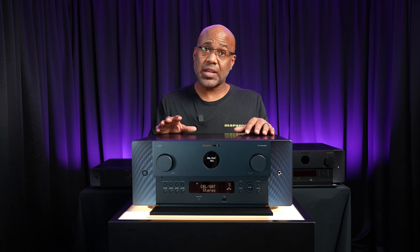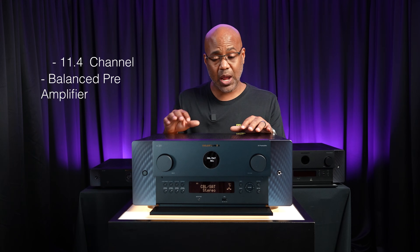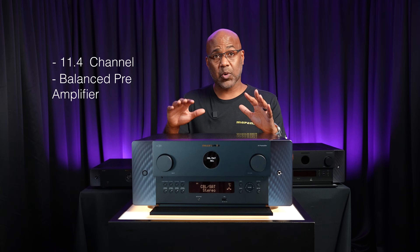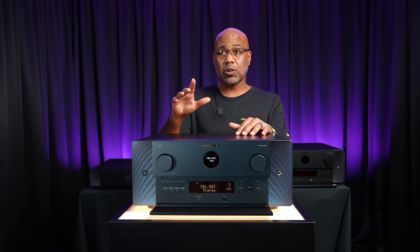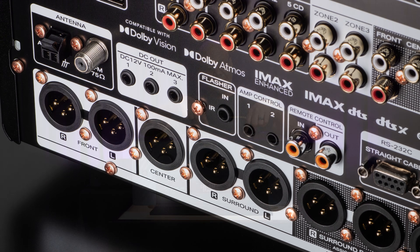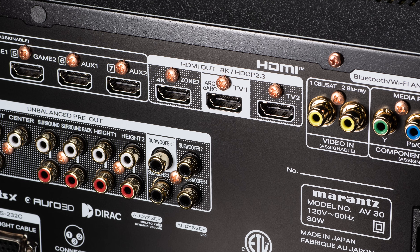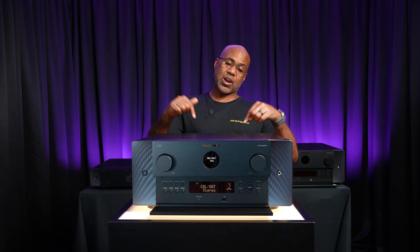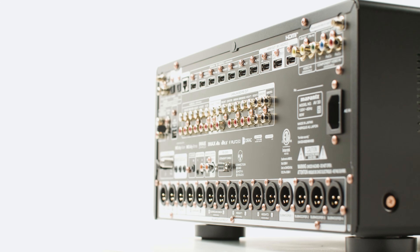The Marantz AV30 is an 11.4 channel balanced AV pre-amplifier designed for home theater enthusiasts. It supports a wide range of system configurations and includes multiple inputs with both RCA and balanced outputs for every channel, including four independent subwoofer outputs. You can see it right here from the back side.